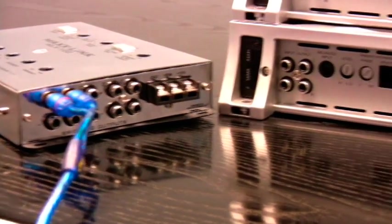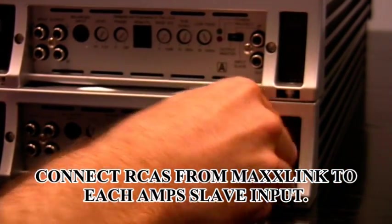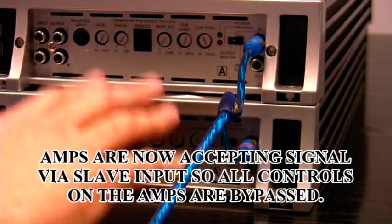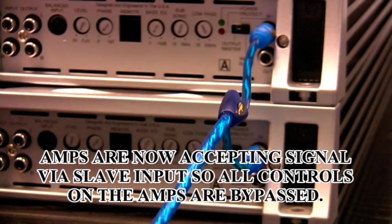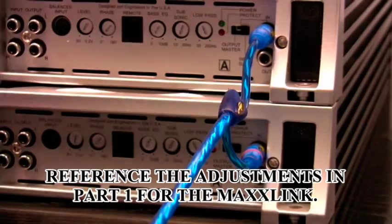From there, you're going to go to your individual amplifiers, to their slave inputs. At this point, all the work is done for you — there are no adjustments that need to be made at all on these amplifiers. When you use input slave, you're accepting every bit of signal and control from the device that's sending that. So the MaxLink has complete control.